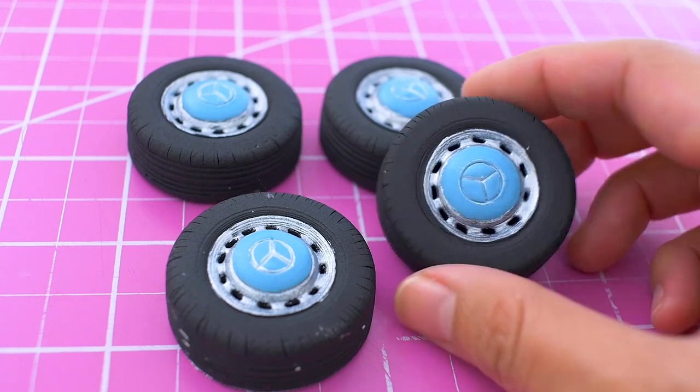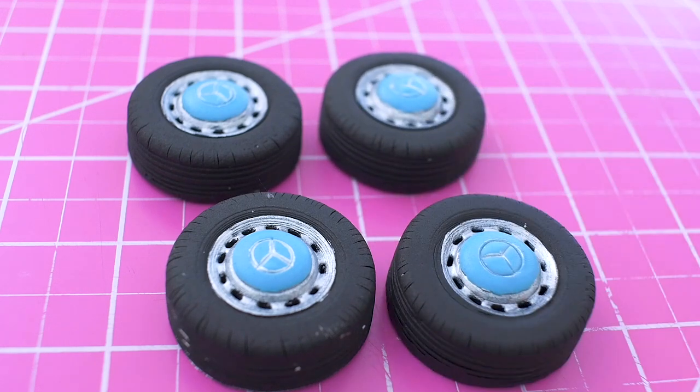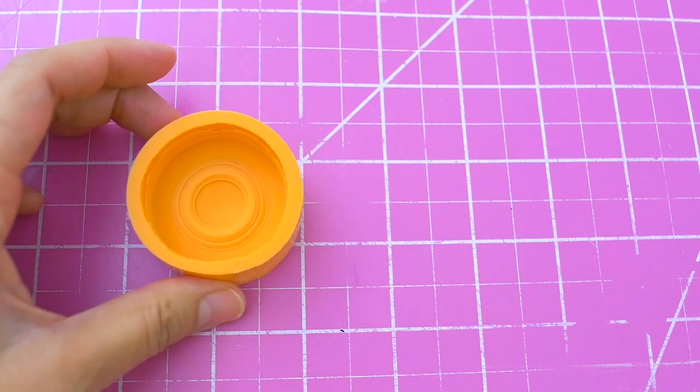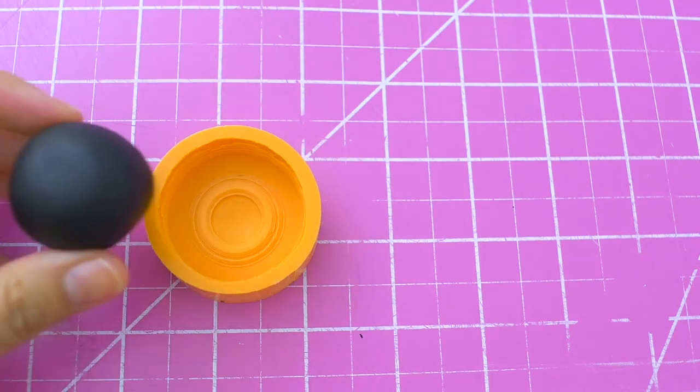Hi guys, I'm back with a quick tutorial on how to make these Mercedes-Benz fondant wheels. I already have a silicone mold for a VW Beetle and I'm using this as a base.